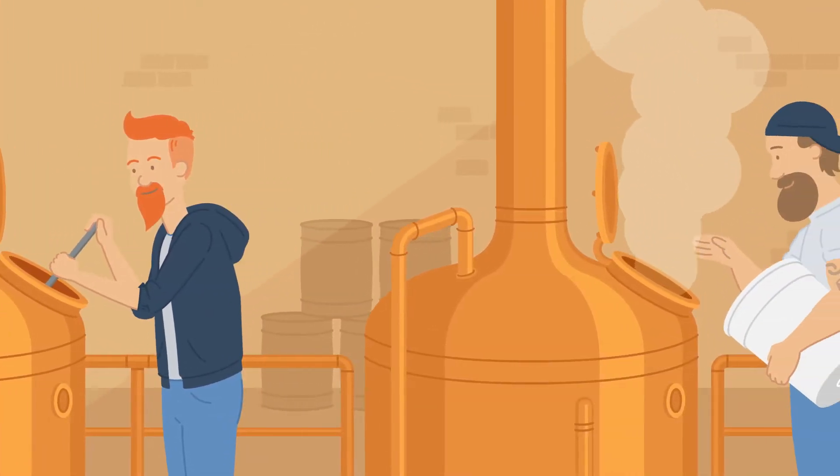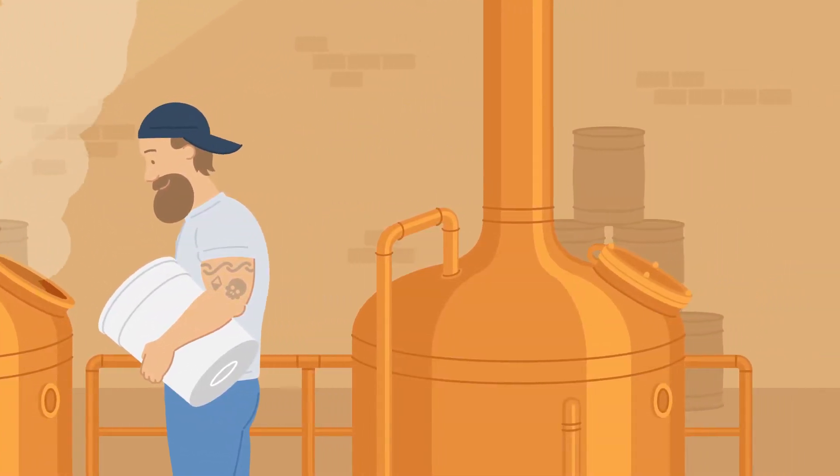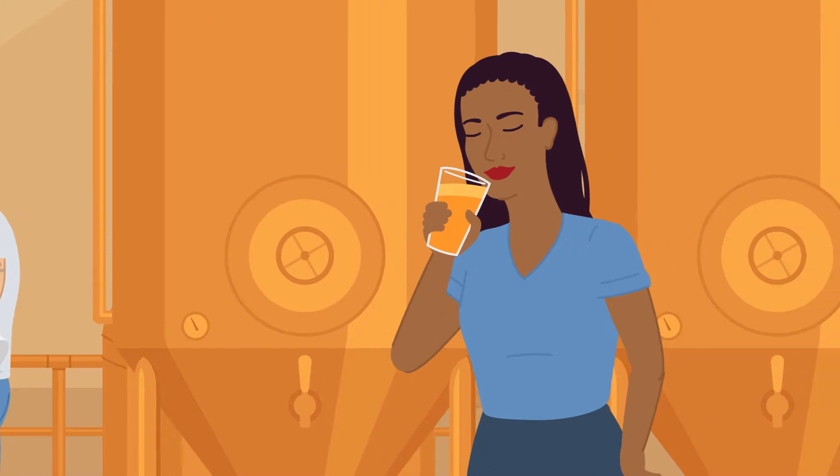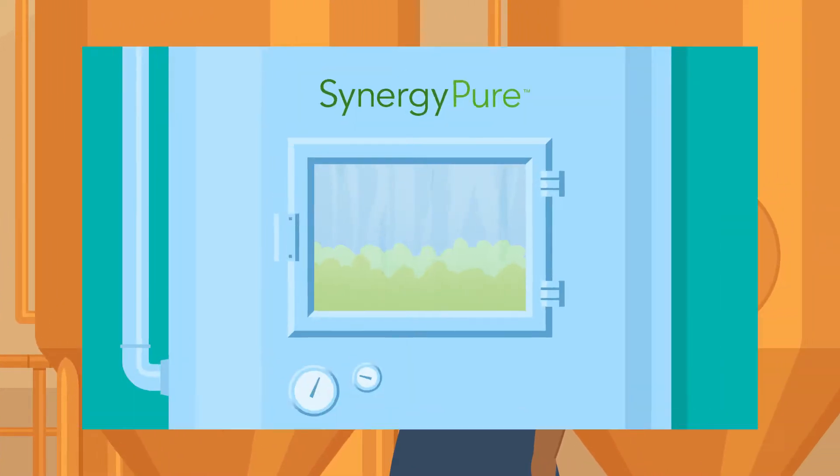You've heard of dry hopping — what if I told you we could take some of the legwork out of dry hopping with a new cost-saving technology, while still enhancing the aromatic and flavor characteristics of your beer through our...